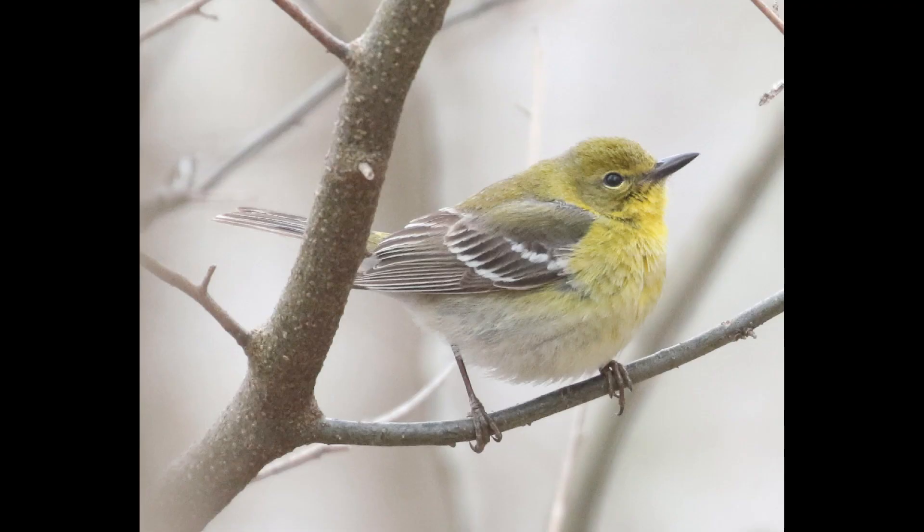And then if we compare pine warbler — overall, pine warbler is just going to have a lot weaker plumage patterns. There's not too much on their plumage that's going to be very crisp in terms of dark markings, so usually you're not going to have too much trouble separating pine warbler and prairie warbler.